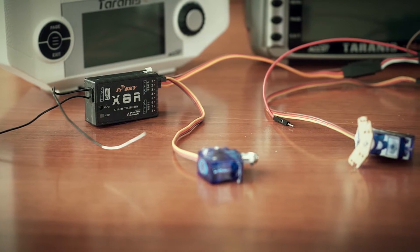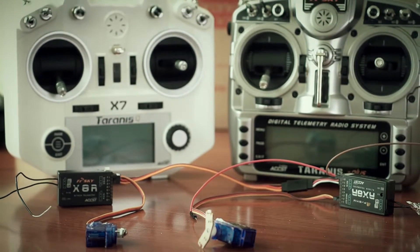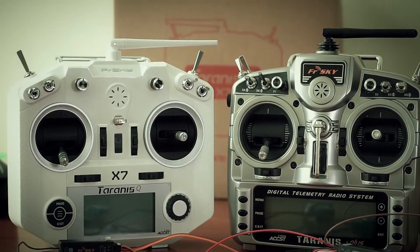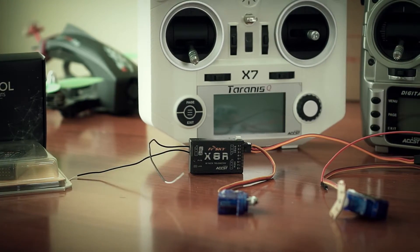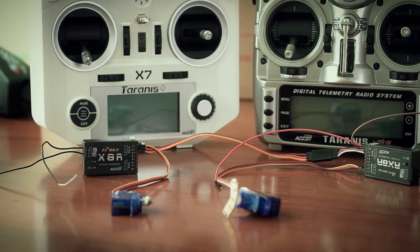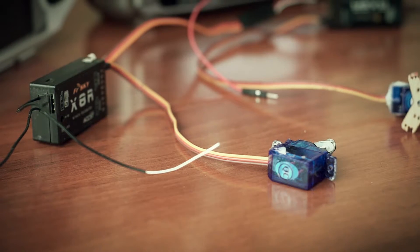Use the S.BUS port on the X-8R and the RX-IN port on the RX-8R. Now you have a redundant system that represents one receiver with 16 channels over S.BUS from the RX-8R and 16 PWM channels, where the first 8 come from the RX-8R and channels 9 to 16 come from the X-8R receiver. Connect all your servos to PWM channels 1 to 8 on the RX-8R and 9 to 16 on the X-8R, or connect your flight controller to the S.BUS port of the RX-8R and configure the model however you want.